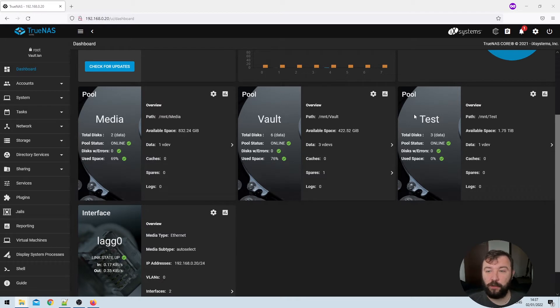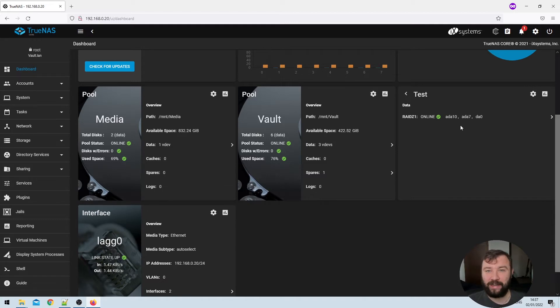On my TrueNAS dashboard here we can see I've got a new pool labeled Test with an available space of 1.75 terabytes. It's made of one data VDEV composed of three disks, all online and healthy. The three disks are two 3TB disks and one 1TB disk. Unfortunately TrueNAS can't make use of mixed-size VDEVs, so all disks in the VDEV are treated as though they are the size of the smallest disk. That means the two 3TB disks are being treated as 1TB, leaving essentially 4TB in the VDEV unused.